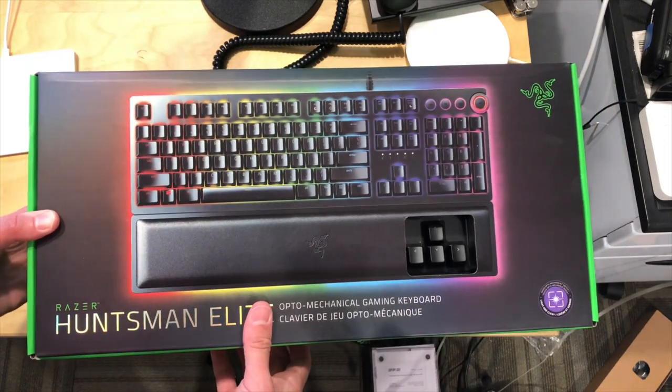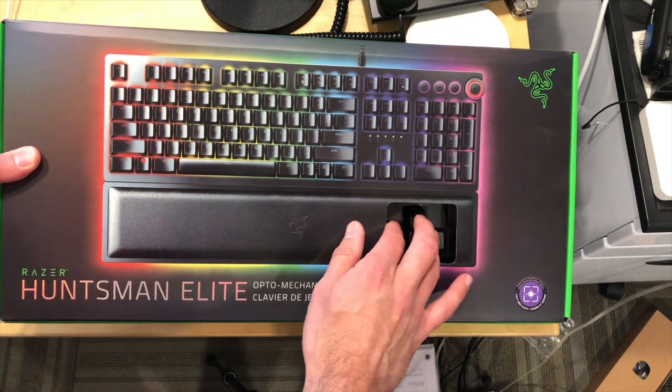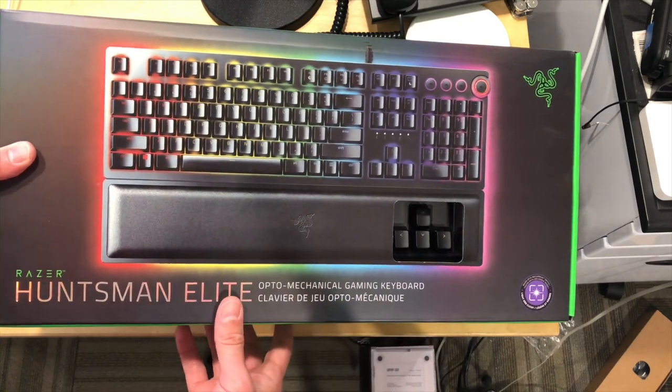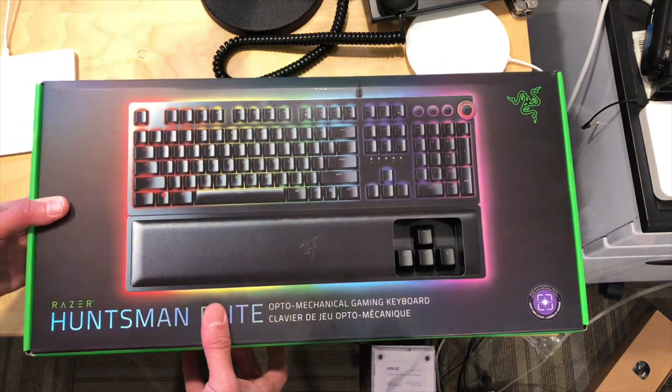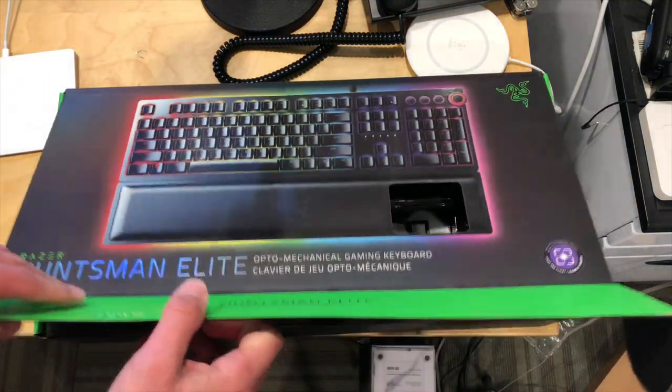Hey everybody, it's Lon Seidman. It's time for another unboxing. I got this in free of charge through the Amazon Vine program the other day. This is the Huntsman Elite Opto Mechanical Gaming Keyboard, and we're going to have a full review of this soon on my main channel at lon.tv.